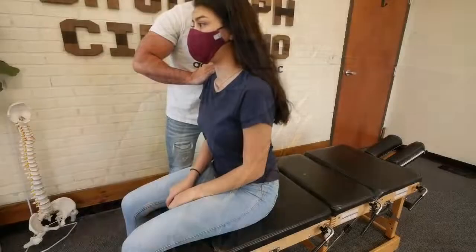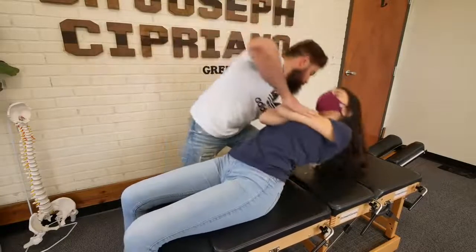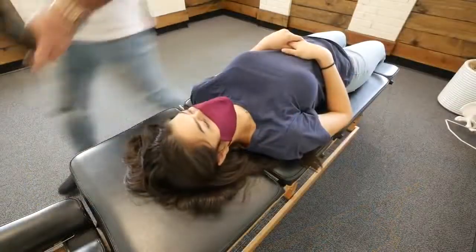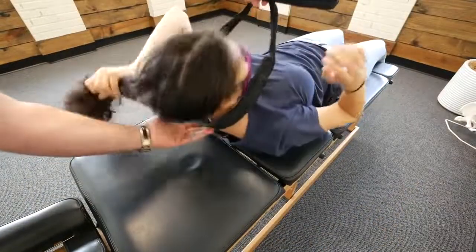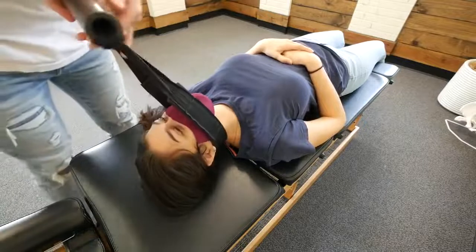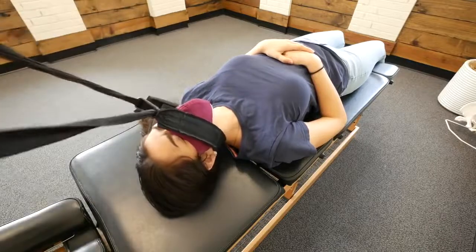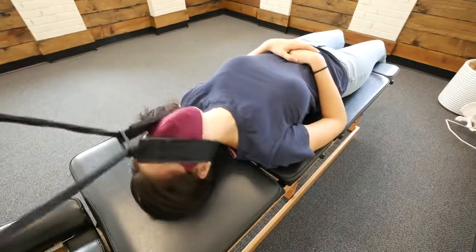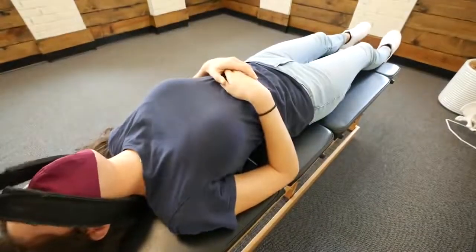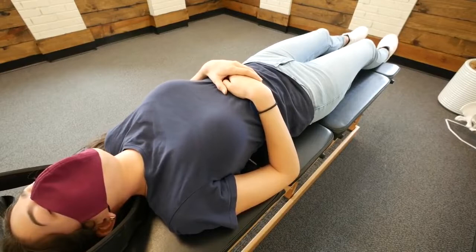Come on up. Deep breath in and out. Good — cleared. Now we're going to use the wire strap. We're going to traction and decompress the spine here. Oh my God.